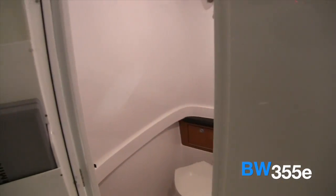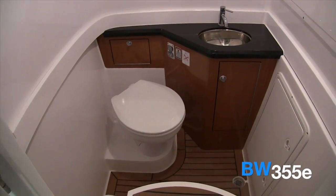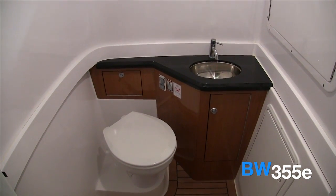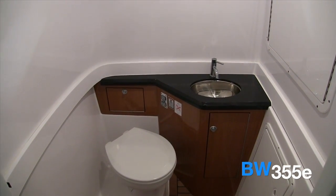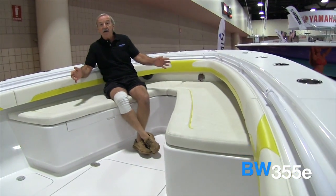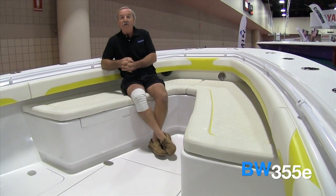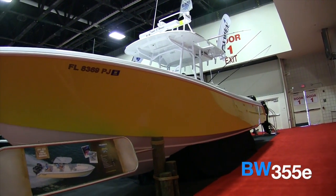Again, keeping with the theme of being a dual purpose boat, we wanted a fully functional head so when mom is on the boat she's got a comfortable bathroom to use for her and her friends if they're out on the water for the day. As we move into the front of the boat, we've put in a big seating area so again there's plenty of room for everyone to have a good time and spread out on the boat for a day of enjoyment on the water.